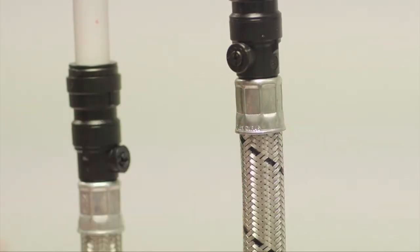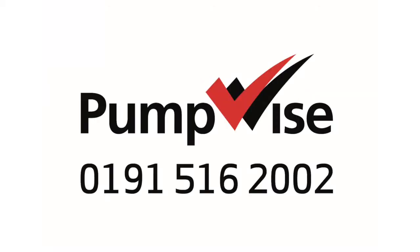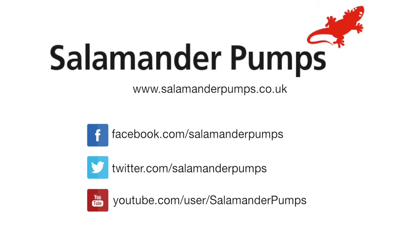Service is now complete and the pump is ready for test. Hoses come with a 1-year warranty. If you do need replacements, new hoses can be purchased from shop.salamanderpumps.co.uk. For technical support and advice, please contact the Salamander Pumpwise team. Thank you.